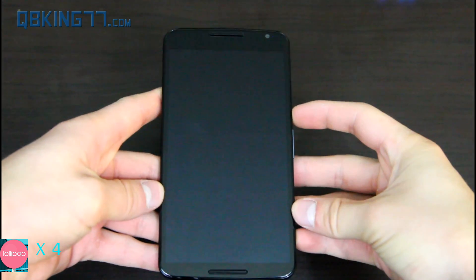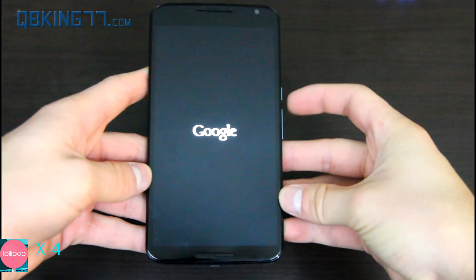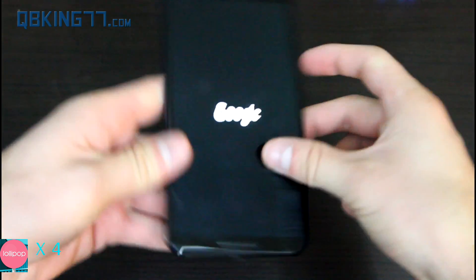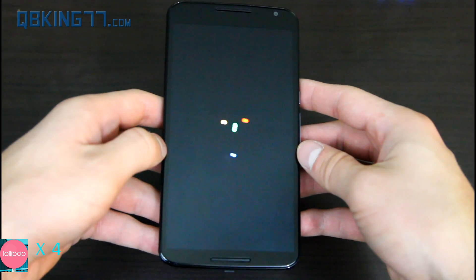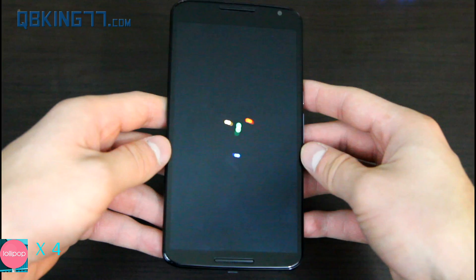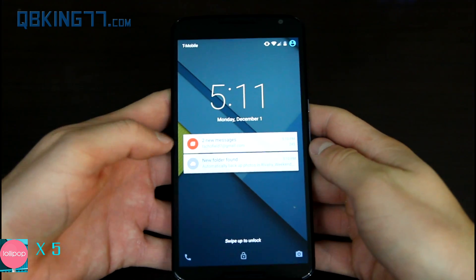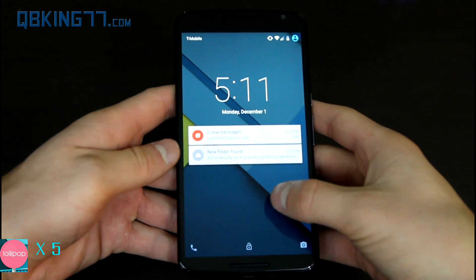All right, here we go — full Lollipop review. I'm going to show you real quick the new boot animation. I'm doing this review on my Nexus 6 at the moment. So there it is — that would be the updated boot animation on Android 5.0 Lollipop. The phone has booted up and of course it goes directly to my lock screen.